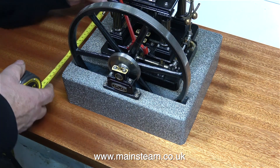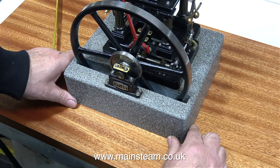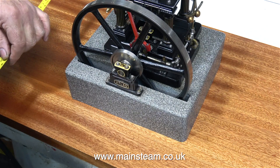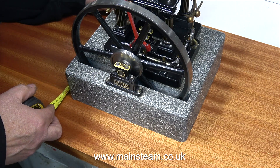Because this is quite a large model steam engine, it needs to be fitted exactly in the middle of the baseboard. And after making many minor adjustments, I finally arrive at the measurements I need so that I can mount the engine exactly in the centre of the baseboard.